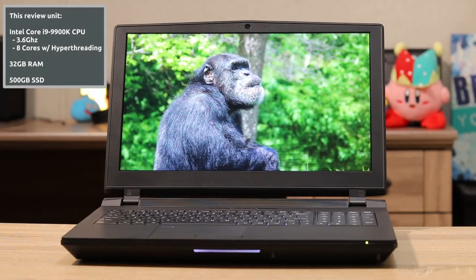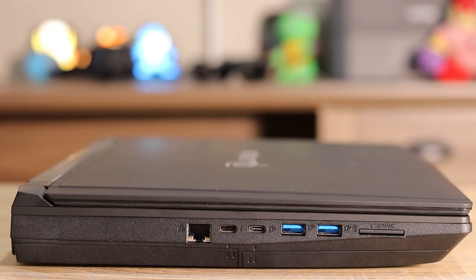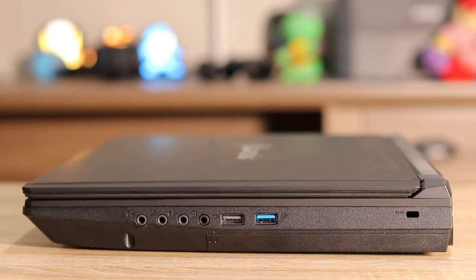Here it is in all its glory. As you can see, it is a thicker machine — this is a 15-inch laptop, but it's more or less a desktop replacement because it packs some serious horsepower in the chassis. On the left side you can see an ethernet jack, two USB-C ports, two USB 3 ports, and an SD card reader. On the right side there are audio ports and a few additional USB ports.